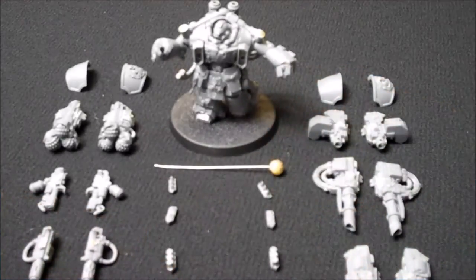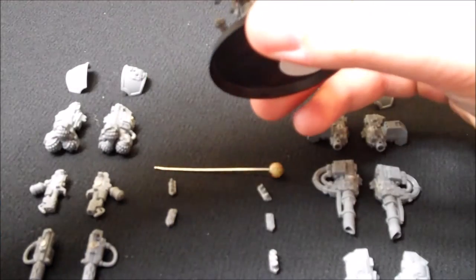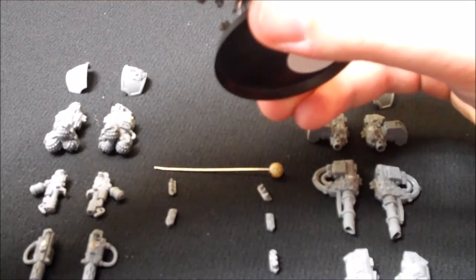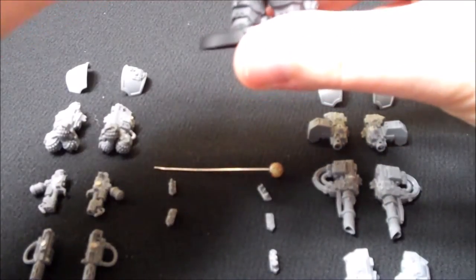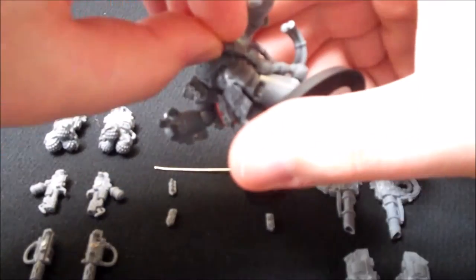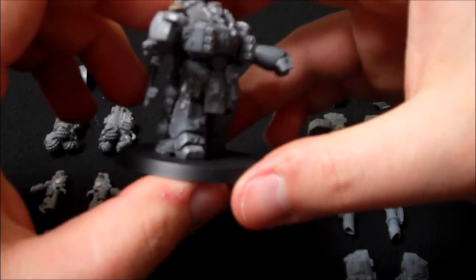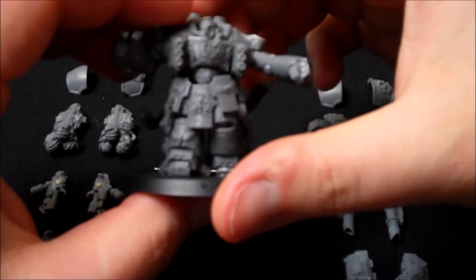The last support weapon option for the Centurion is the Hurricane Bolter. It's very easy — just like the previous options, that simply slides into position like that, and then that one there simply goes into position like so. That there is the Hurricane Bolter.